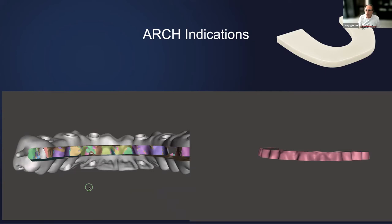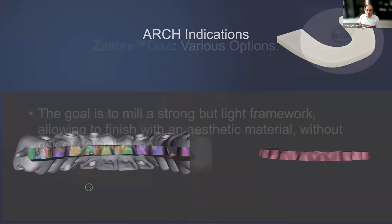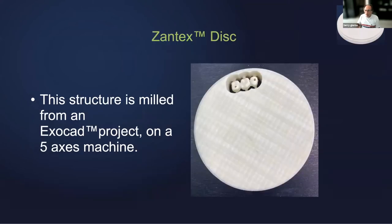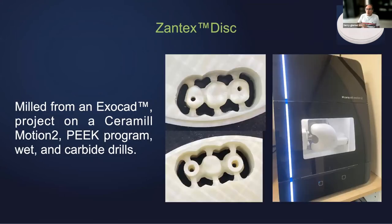It will be a PMMA bridge on hormones, because it will be impossible to flex it and even more impossible to break it. So this is what we can do with the arch. Now, I'm going to show you what we can do with the disc — which is most of what we sell so far. It goes on even the small tabletop machines; they can machine it very well using the PEEK strategy. Carbide drill, wet or dry — doesn't matter. It works perfectly fine.